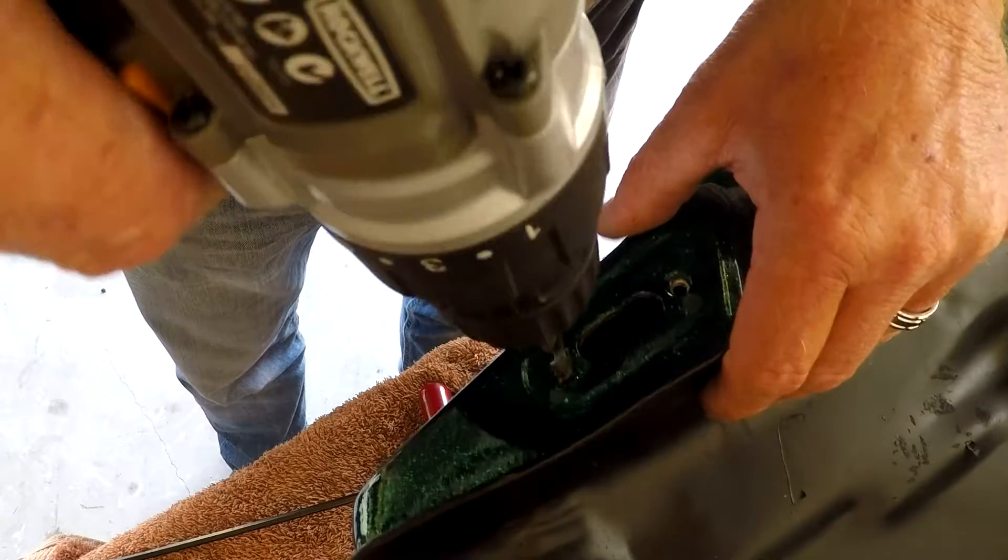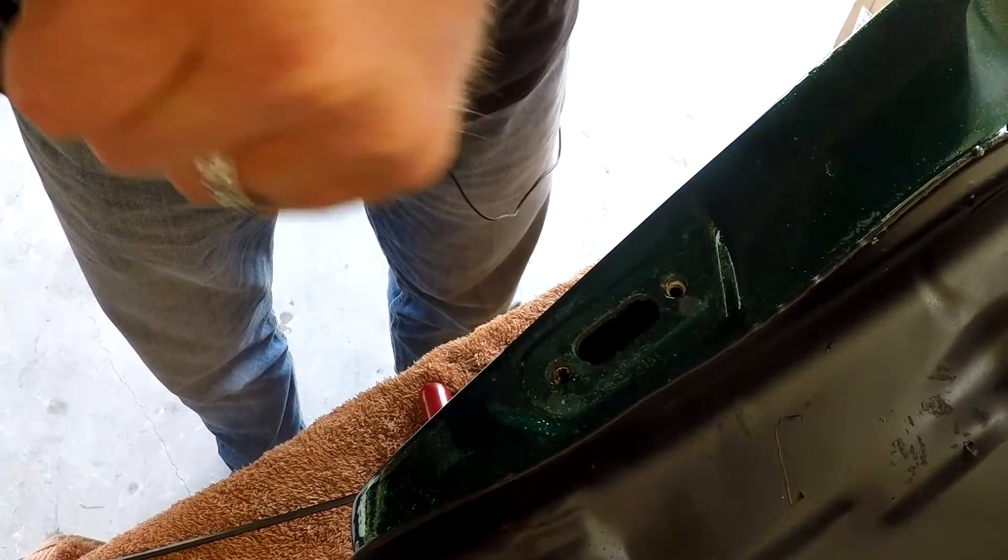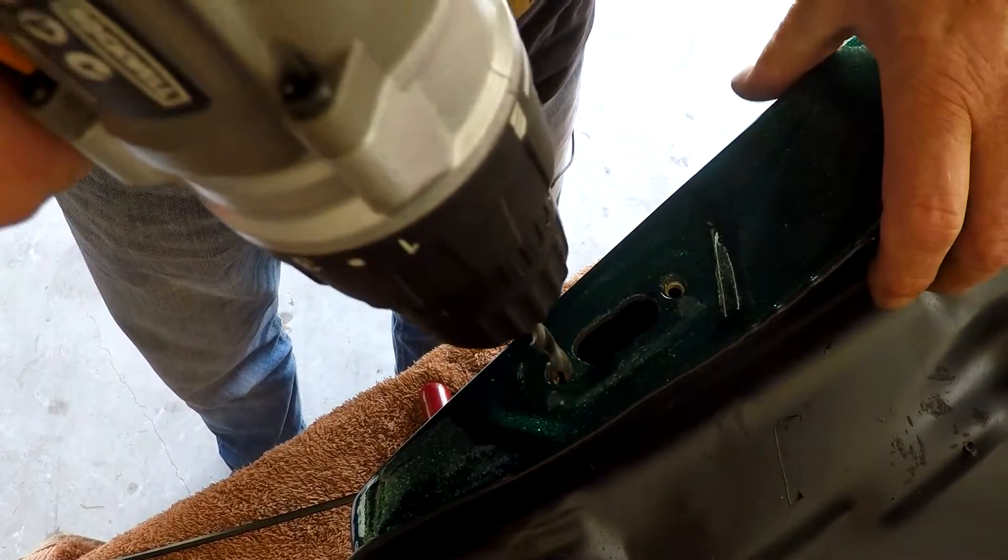Alright, we've had a bit of a disaster with a damaged thread, so what's going on now is I'm going to try and fit a helicoil to it.